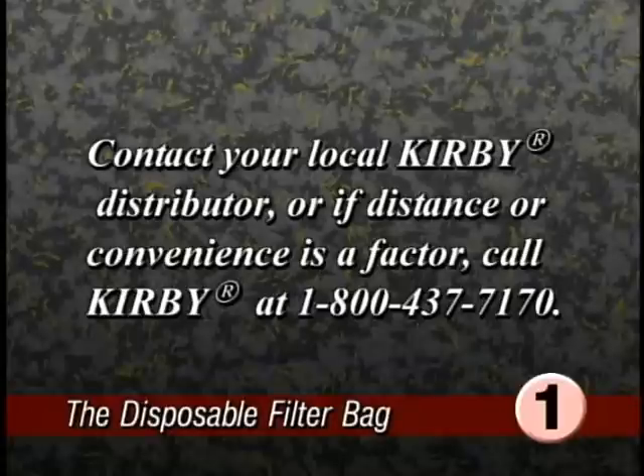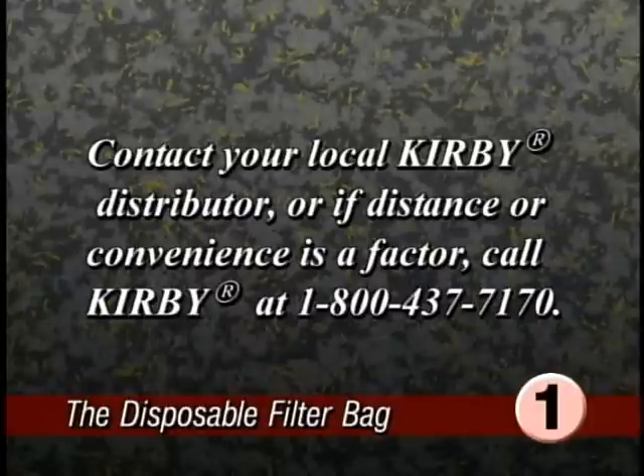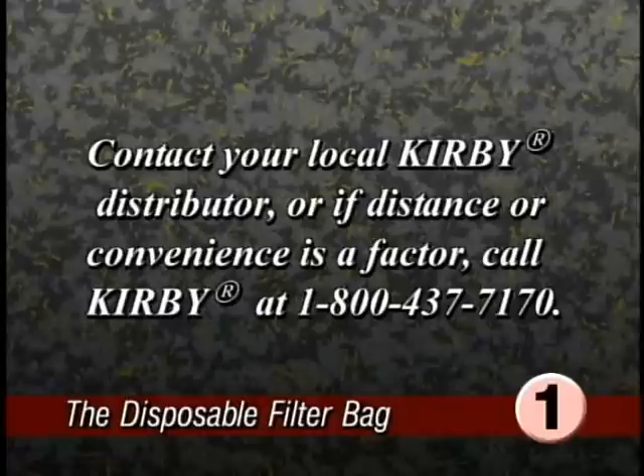To purchase replacement disposable filter bags, contact your local Kirby distributor. Or if distance or convenience is a factor, call Kirby at 1-800-437-7170.